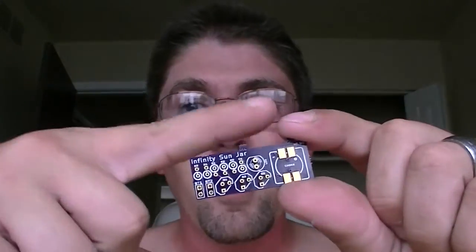Just as a size reference, you can see how small they already are. They're actually going to be about two thirds of this size — chop off about another half inch of this length, and that's about the size of these boards.